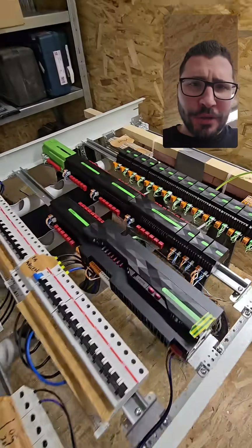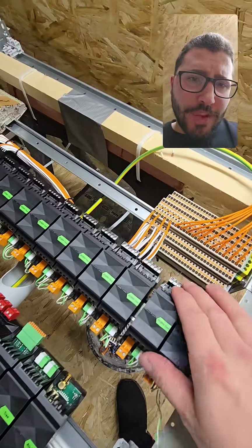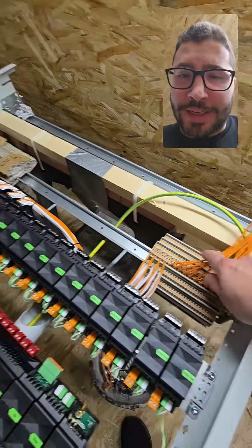What is up my fellow locks and friends around the world! Richard here with another video about the cabinet of my cousin's project.